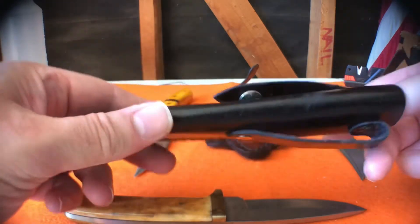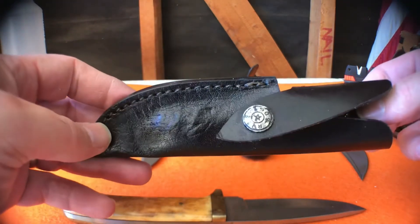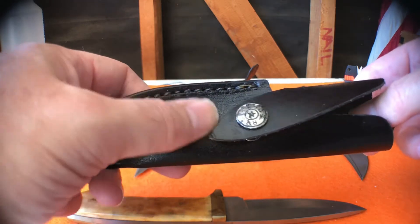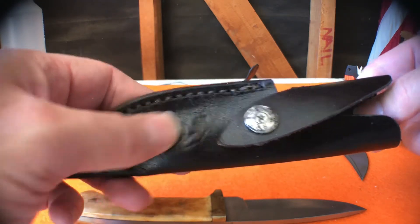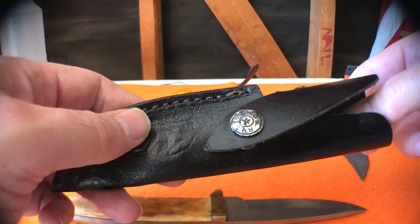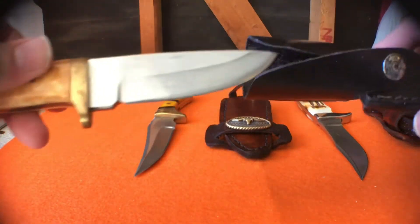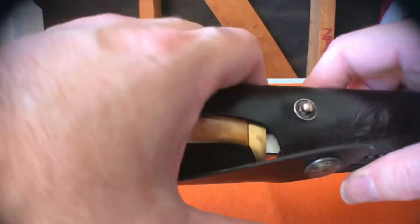It came with a decent sheath — it was originally brown. Before I dyed it black I sandpapered off the heavily embossed logo of the importer. I dyed it black so I can't tell you who made it. But if you do a search on the internet or on Amazon for Pakistan knives, this one's gonna pop up.